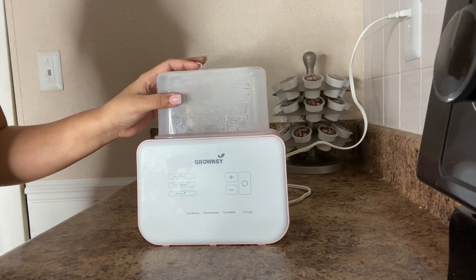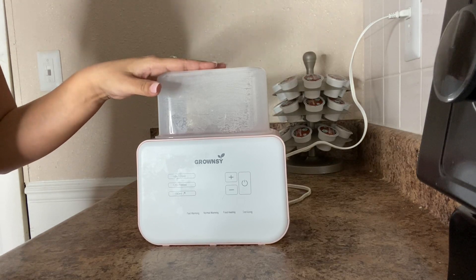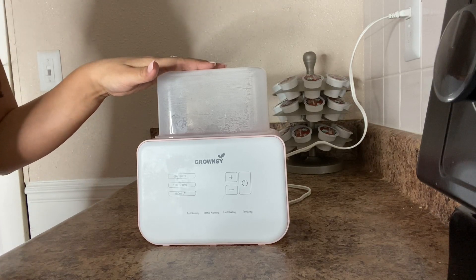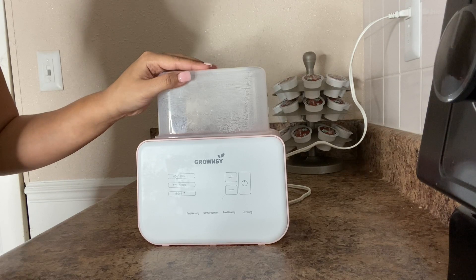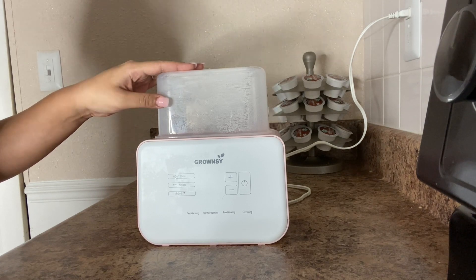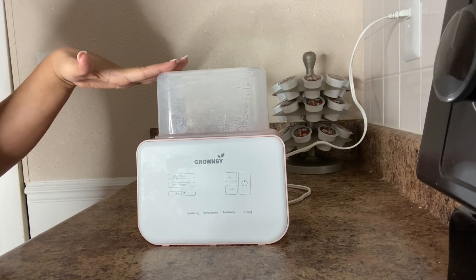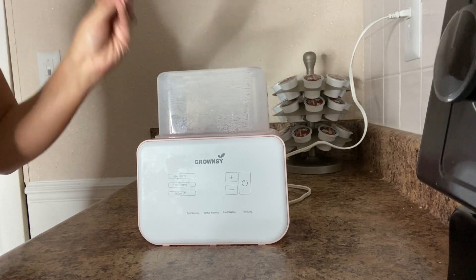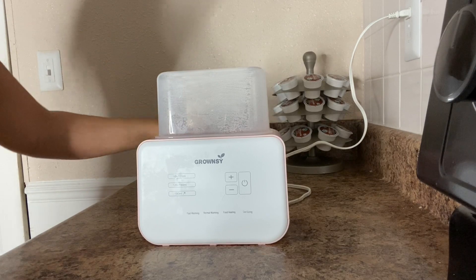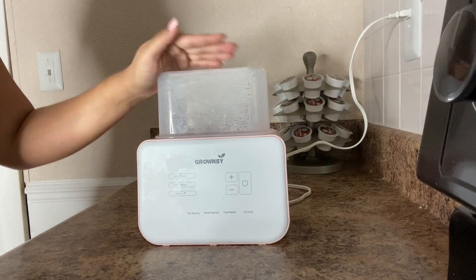This fast baby bottle sterilizer has several built-in sensors, including temperature control. It automatically uses an external probe to warm bottles precisely, keeping milk, water, and food at the target temperature for 24 hours. This fits every baby's preferences and avoids overheating cold foods like refrigerated baby food.